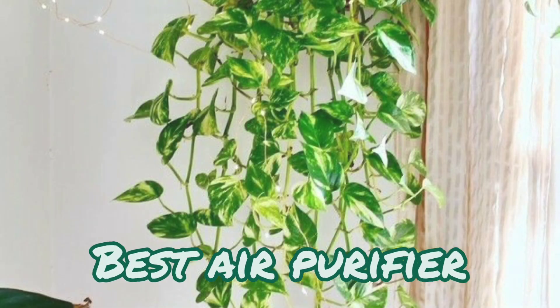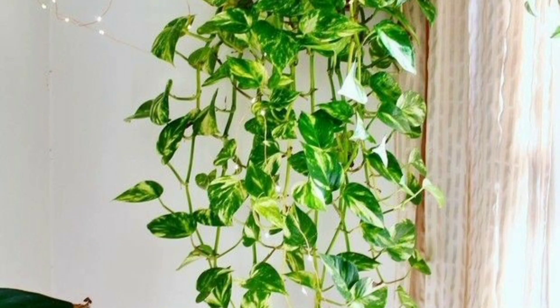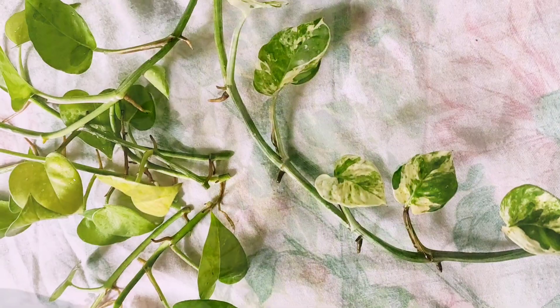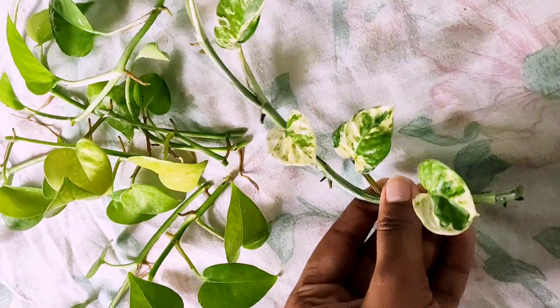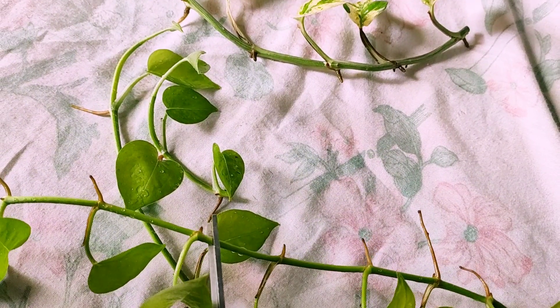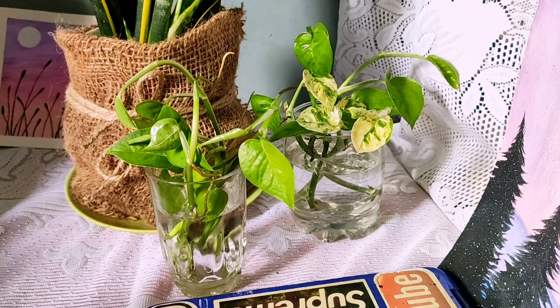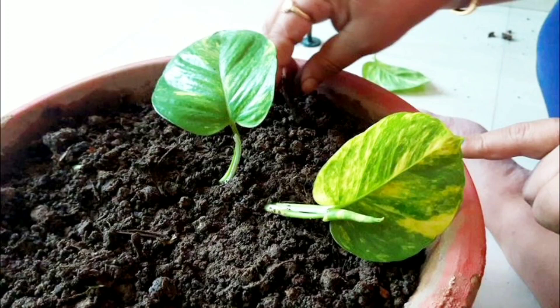This is one of the best air purifying plants to energize the house by filtering air and oxygen flow. The propagation of this plant is very easy — it can be done through stem cuttings. Simply cut the stem ensuring that there is at least one root node in each cutting. Either root the cutting in water or plant it directly in soil, ensuring that the root node is inside the growing medium.